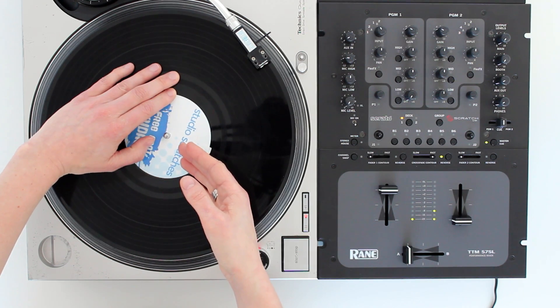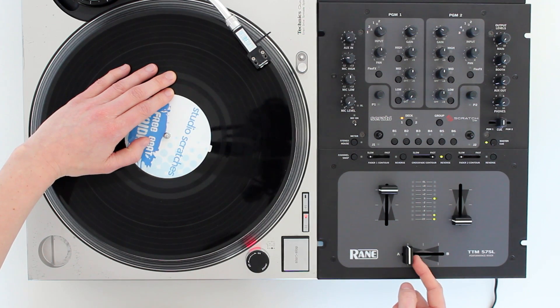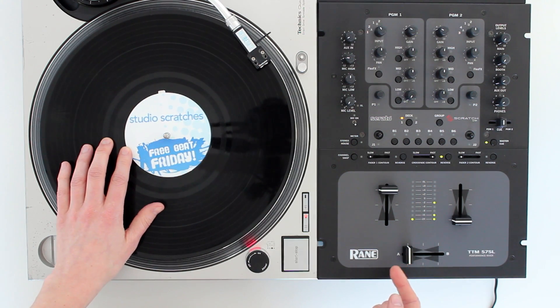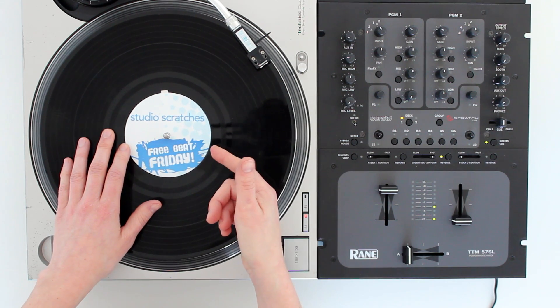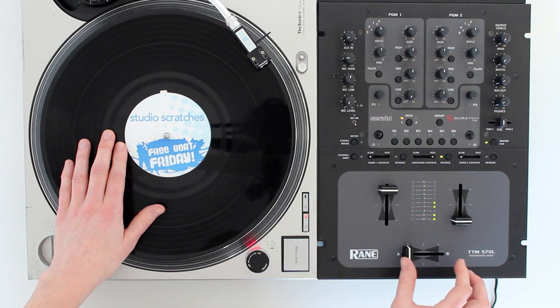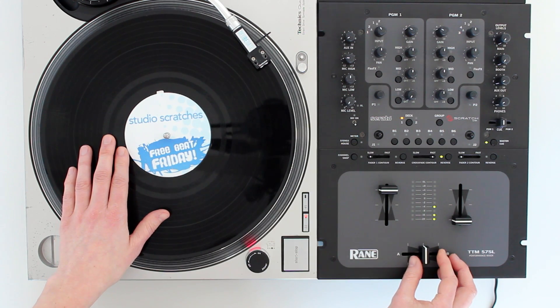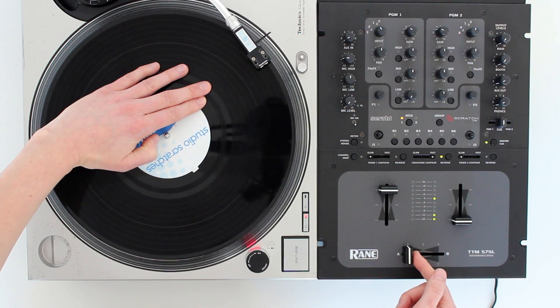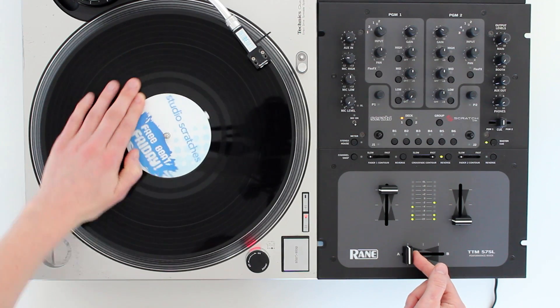The next step is to pull the record back to the starting position while the crossfader is closed. And because the crossfader is closed, it cuts off the reverse sound. With this scratch, we only want to hear the forward sound of the record. So let's try that again: open the crossfader, play the record forward, close the crossfader, and now rewind it.